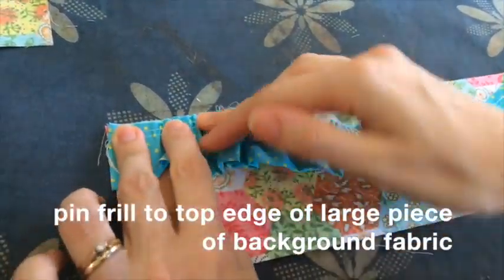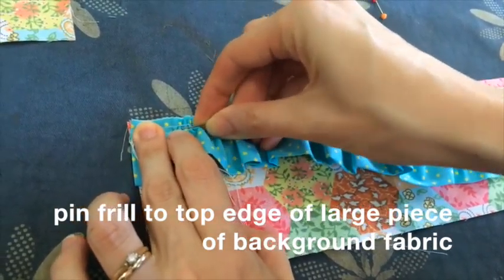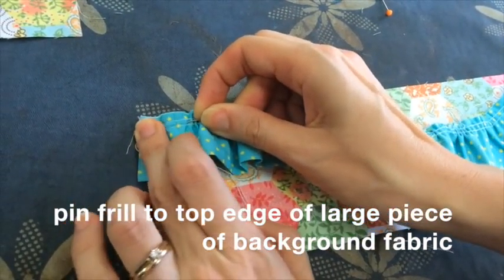Then pin your frill along the top edge of the larger piece of background fabric. Make sure all the cut edges are in line with each other.